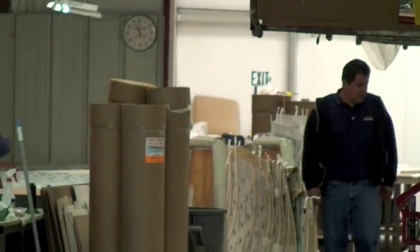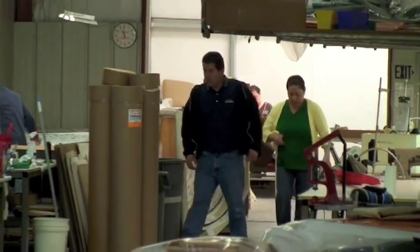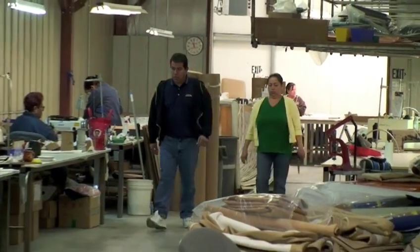It's off to the canvas department, where the cushions, Surrey canopies, window enclosures, carpet, pillows, and full boat covers are made.